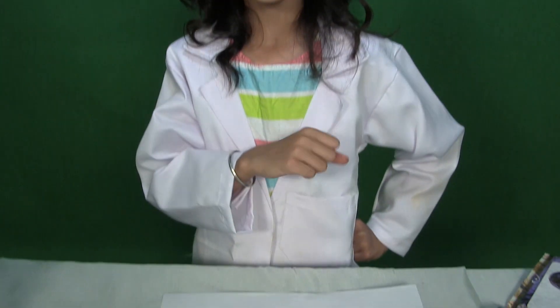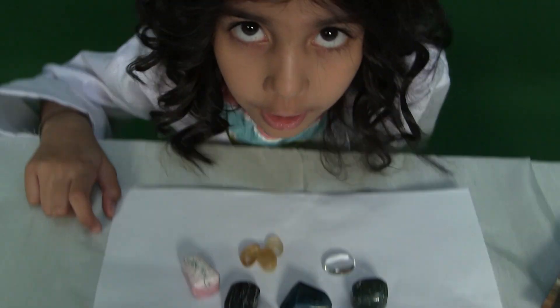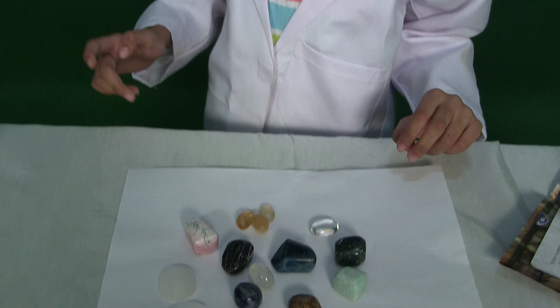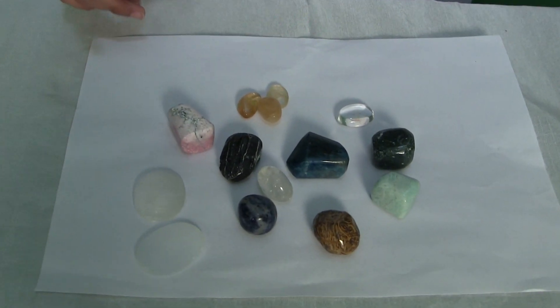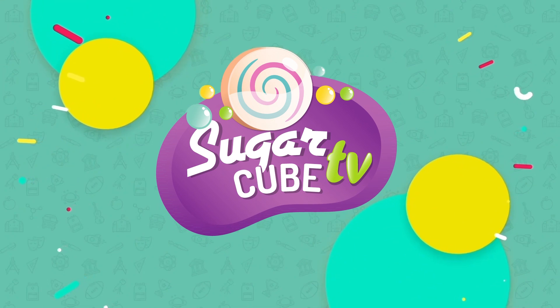So guys, now you know how nature transforms these rocks into very beautiful gemstones. If you like this video, be sure to click the like button down below. And if you don't want to miss future videos and more experiments, be sure to click the subscribe button too. Bye, I'll see you later. Okay, where's my zebra? I need to take a right now. Zebra, sugarcube. I'll see you later. Bye bye!